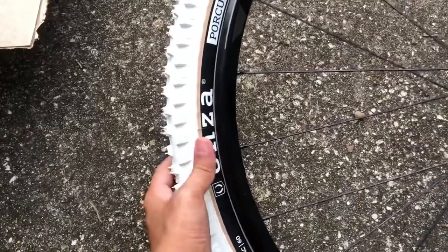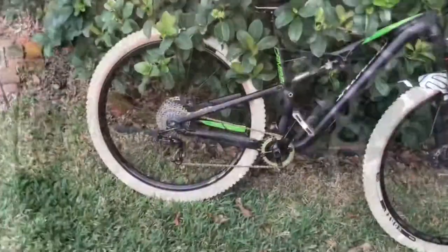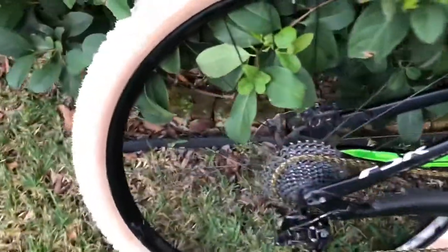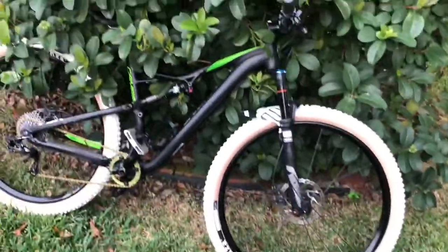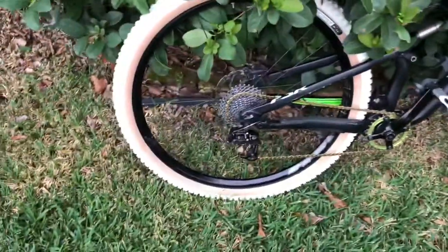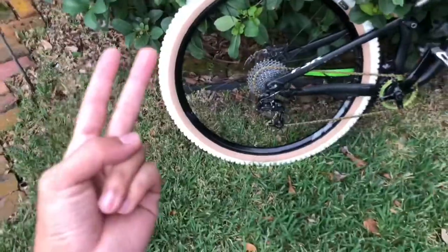Alright, time to pop it up — need to inflate it now and put some sealant on it. Alright, so this is the finished product. I got the Porcupine tires on, man. It improved both the style and performance of my wheels.